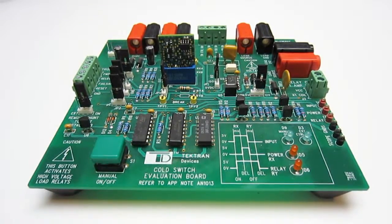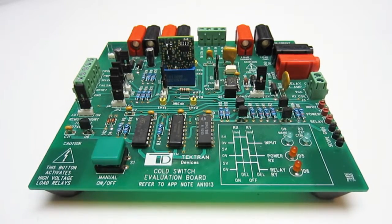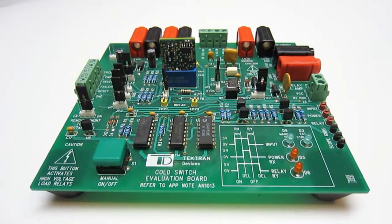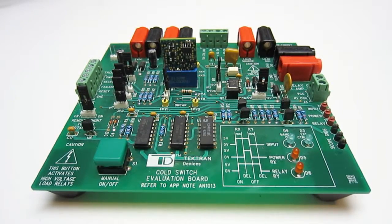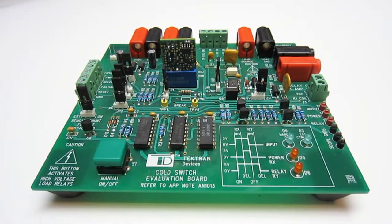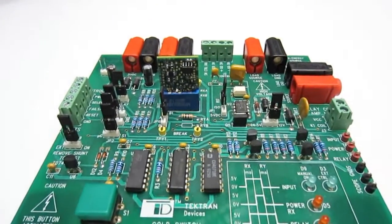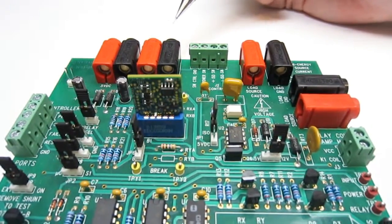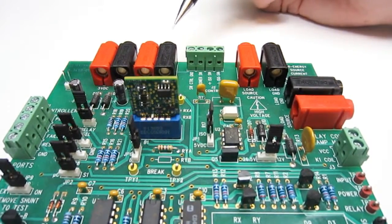Now, looking down on the eval board, let's cover some of the important features which may help you conduct your laboratory test. As you may have already ascertained from the schematic, the eval board includes additional circuitry at the output of the C-Switch to control your high-voltage rail and relay coil directly. As you can see, the top edge of the board includes a series of right-angle banana jacks to attach your patch cords directly to your lab low-voltage and high-voltage power supplies.